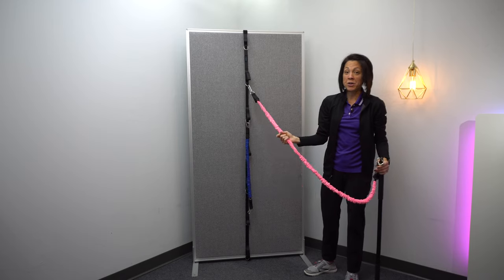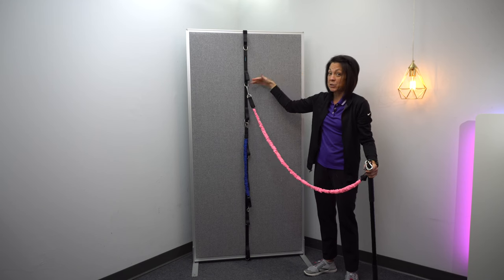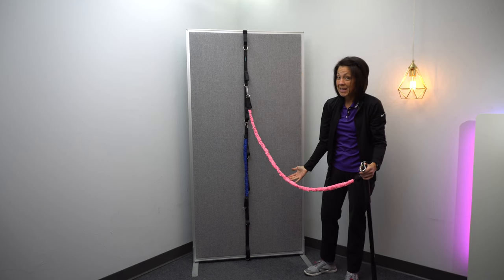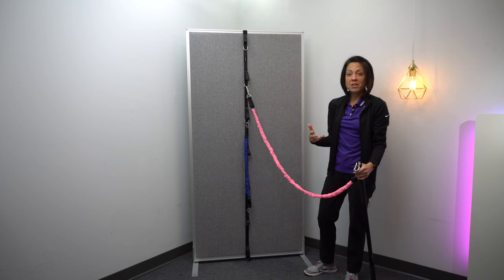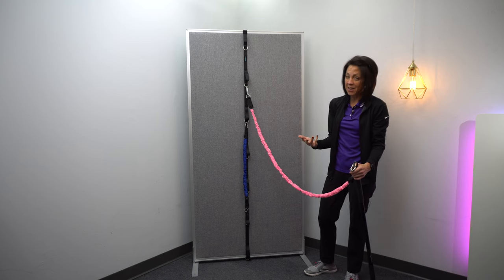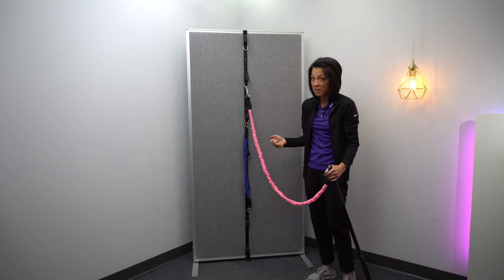And go about your exercises. They're at all these different levels, so you can do shoulder exercises, you can do leg exercises or hip strengthening exercises, as well as some of that resisted gait that I always talk about that is so valuable for those of you that are trying to work on your push off.